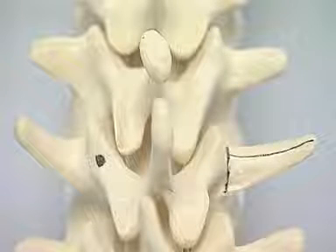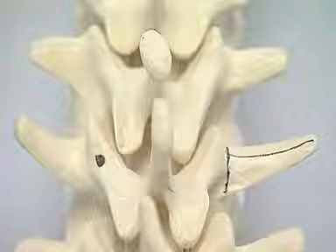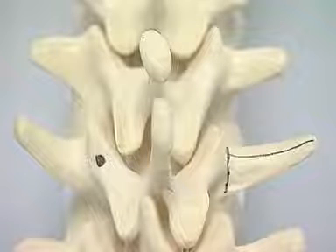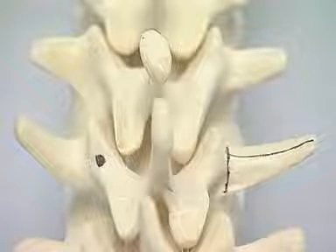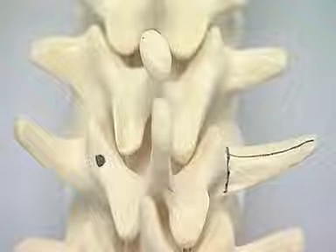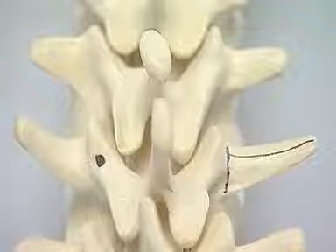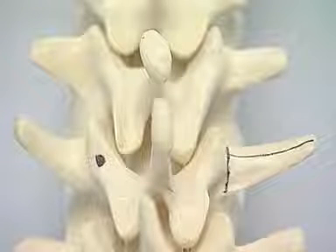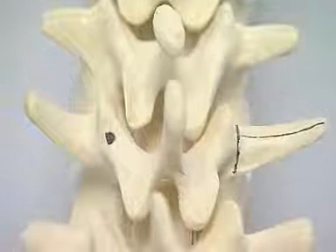A more medial entry point at the junction of the isthmus and the superior articular process may be used. In vivo, a small accessory tubercle may be present to aid identification of the entry point. This more medial entry point allows the angle of screw insertion to be closer to the median sagittal plane, but cannot be used at the proximal end of any construct.